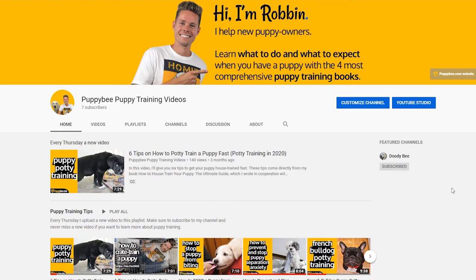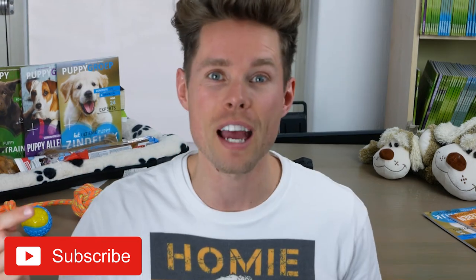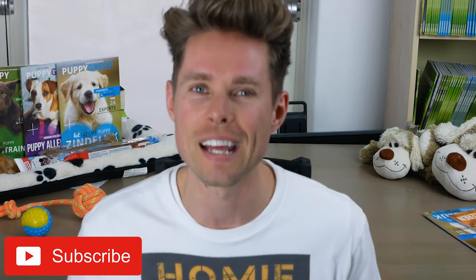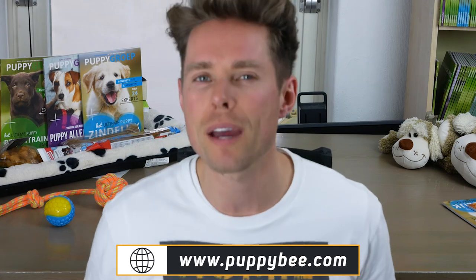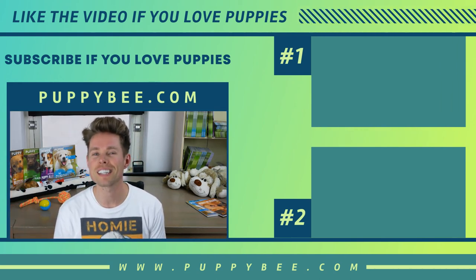If you have any questions related to potty training your Labrador puppy, please leave a comment below. As I just started this YouTube channel and have only seven subscribers, you will have my 100% attention — please leave a comment and I promise to answer all of them. Please click the like button if you find this video of any value to you, and if you didn't find any value, let me know as well. Make sure to subscribe to my YouTube channel by clicking the big red subscribe button so you won't miss my next video next Thursday — every Thursday there's a new video related to puppy training. Please also visit my website puppybee.com for more information. I wish you all the best with your Labrador puppy and make sure you enjoy every single moment. Thanks for watching and I'll see you next time.